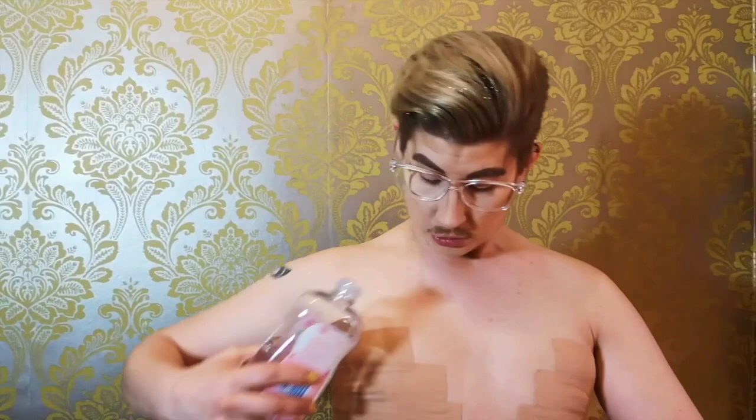First off, you need to be super generous with the baby oil. Now I know lots of people use coconut oil to get this kind of stuff off and it does break down the glue, but I don't think it does quite as good a job as baby oil because it's way more liquid. The trick is just to go absolutely nuts on it — pour it all over, just like this. You want it to soak right the way through the tape, literally be sodden with baby oil.